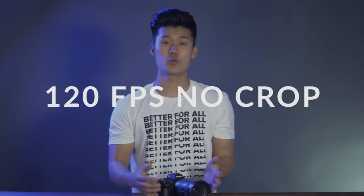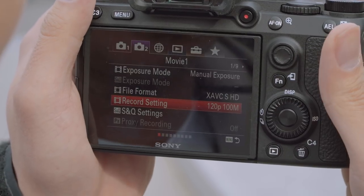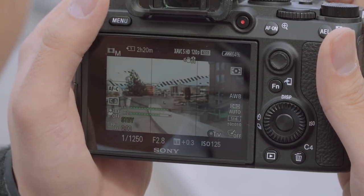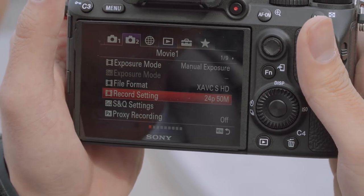The next feature we really enjoy is the ability to shoot at 120 frames per second at 1080 with no crop. If you're currently shooting on an a7 Mark II you know that when you shoot at 120 there's a crop factor, but you don't have to worry about that with the a7 Mark III. It's great that Sony offered 120fps at 1080 in such an affordable body, so you can get that buttery smooth slow motion with no crop.